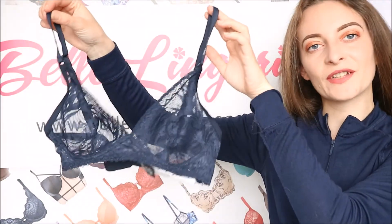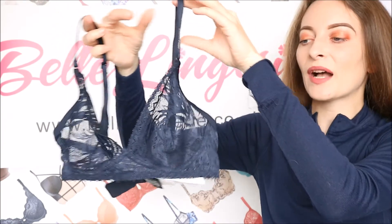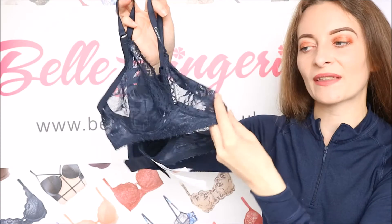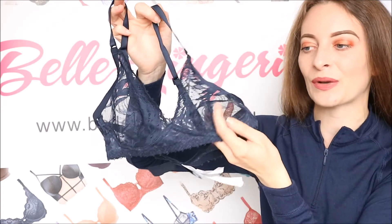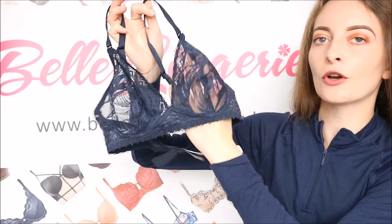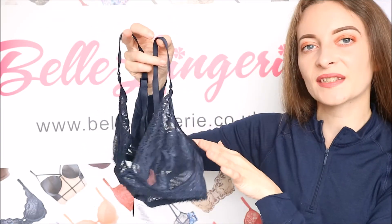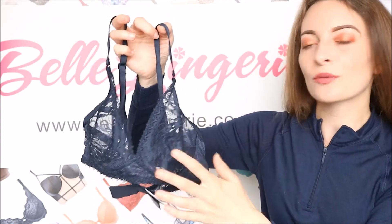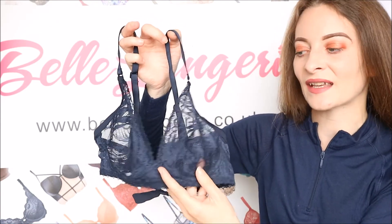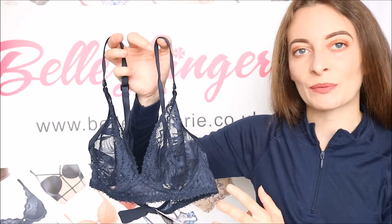Lastly we have a slightly different bralette — this is a lace triangle bralette. All of this lace is completely sheer but there is no padding or underwire, so again it's very comfortable to wear. The lace is beautifully detailed with more of a floral and leaf design, which looks so flattering against your skin. Because this is a triangle bra, the cups are very flattering — they really help to boost your cleavage and centre it, even though there is absolutely no padding, it's just the shape of the cups.